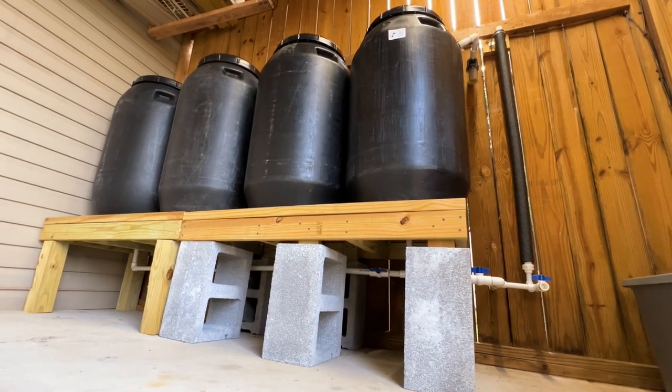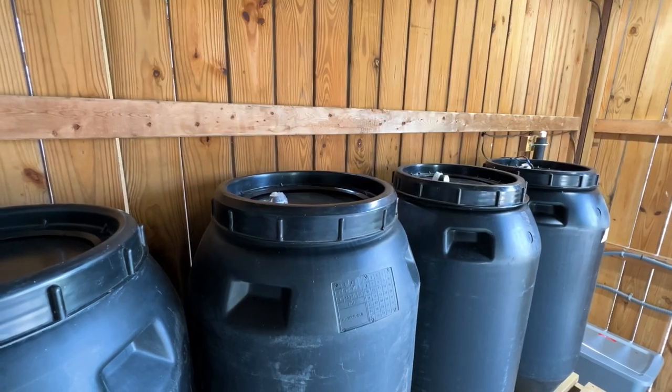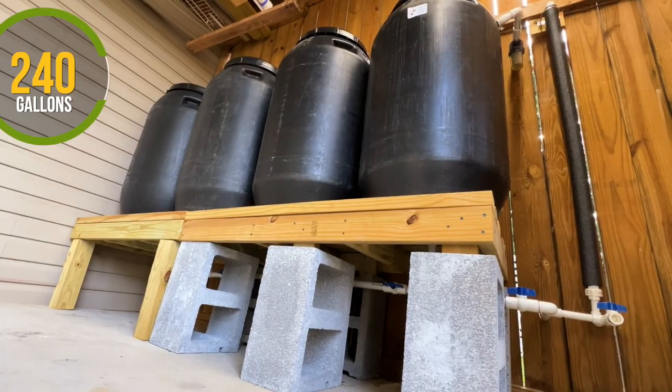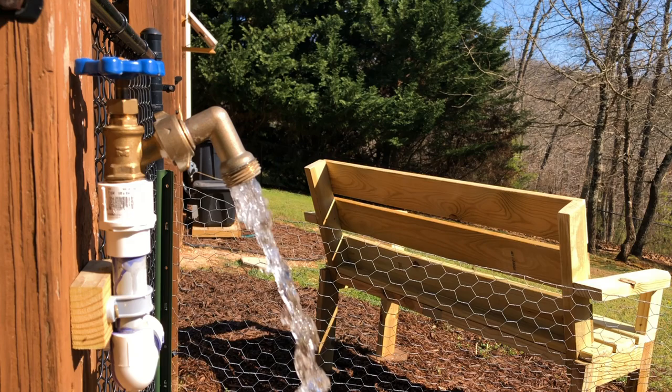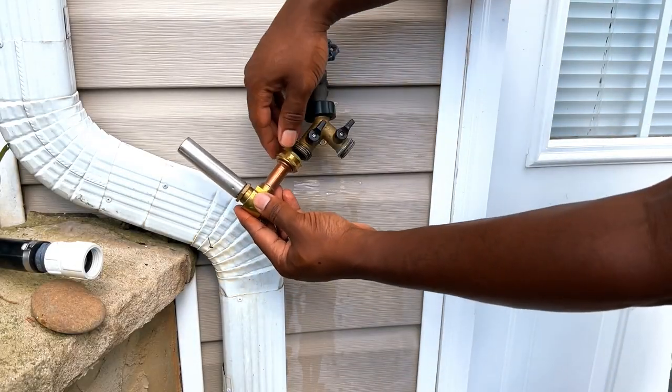During the hot summer months, it can be a struggle to collect enough rainwater to water my plants. I try to rely solely on my rain barrel system, but during dry spells, I found myself constantly having to reconnect my garden's water supply line to my home's water source.